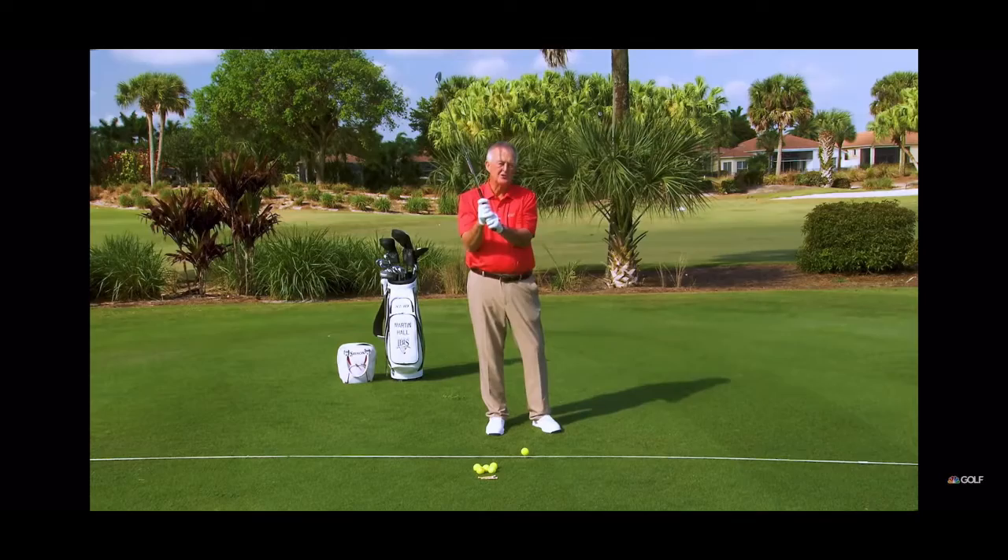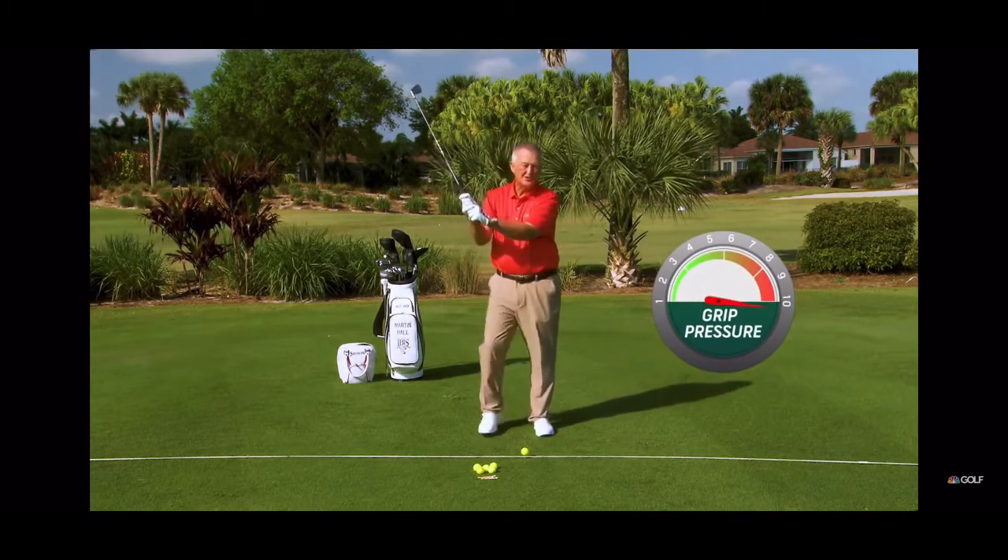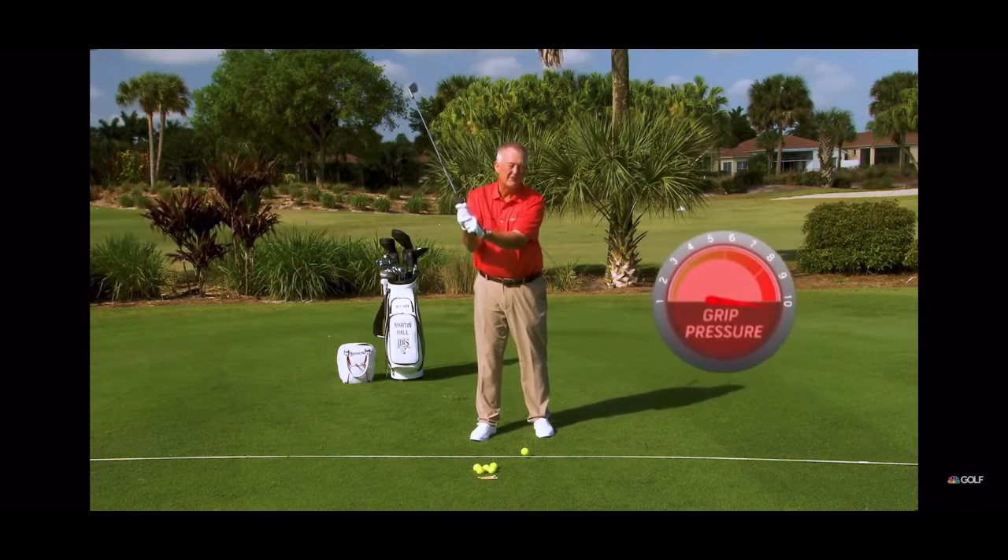How tight should you hold a golf club? If 10 is as tight as you could hold it — trying to crush the shaft — that's too tight.